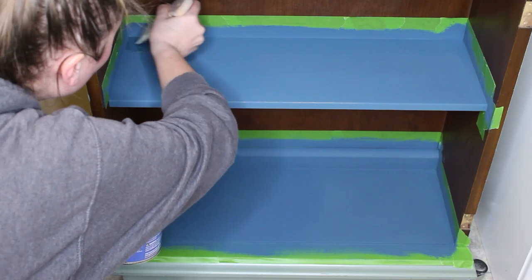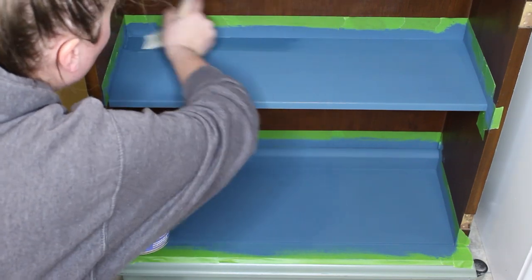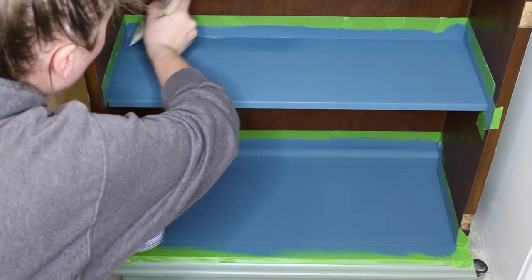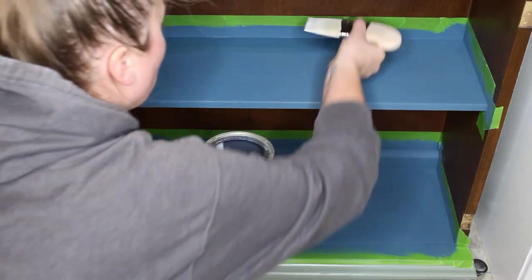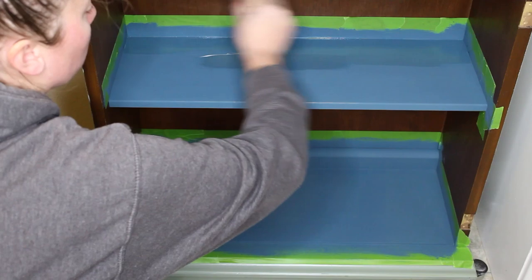Using my Zebra Palm Pro brush I will be applying two coats of General Finishes Flat Out Flat topcoat to these shelves, waiting two hours in between each application of the topcoat.